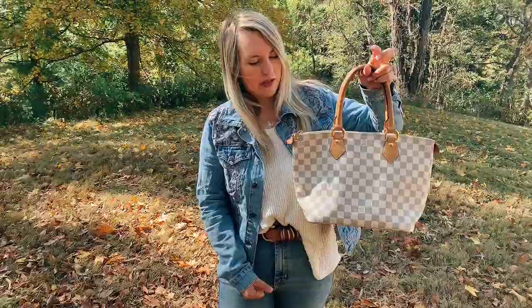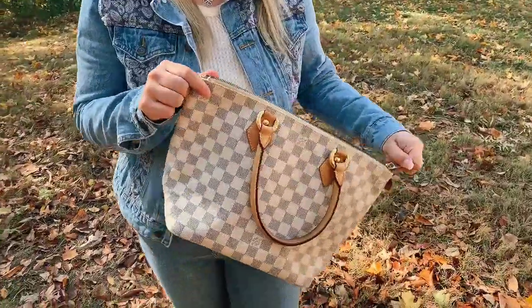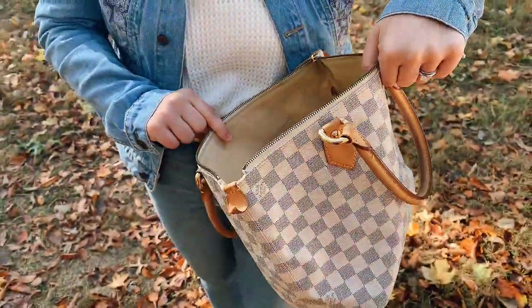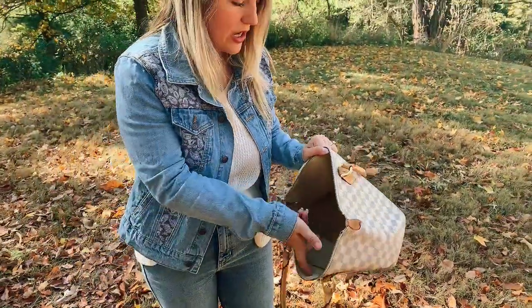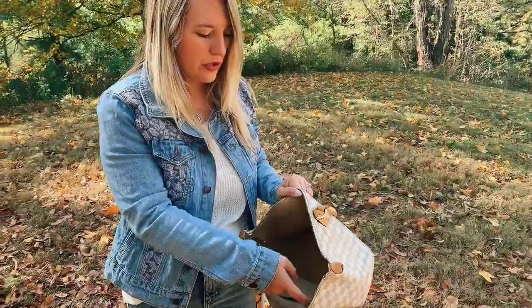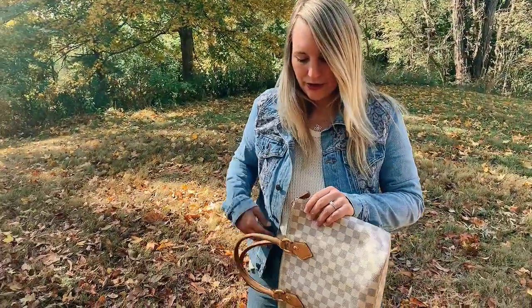Of course it is in the Damier Azur pattern, as you can see. I'll open it up on the inside — it's got this really nice Alcantara interior, which is that really soft suede material that isn't going to stain very easily because you can wipe it off pretty quickly. It's just got one large interior compartment and then two little pockets on the inside that you can stick your phone in.